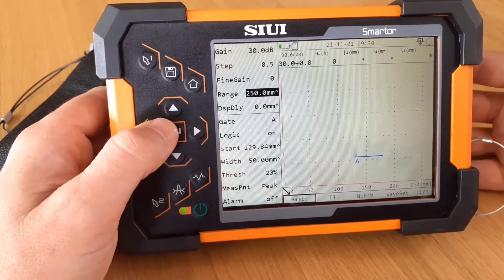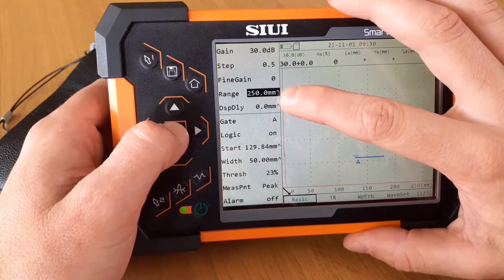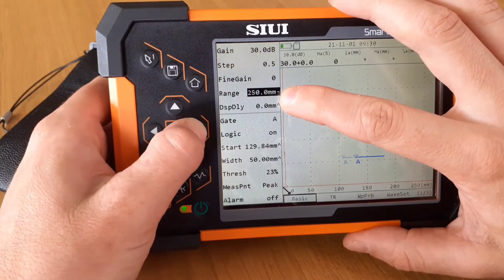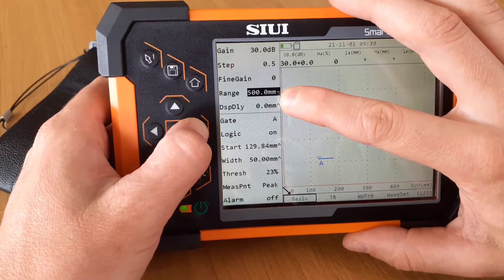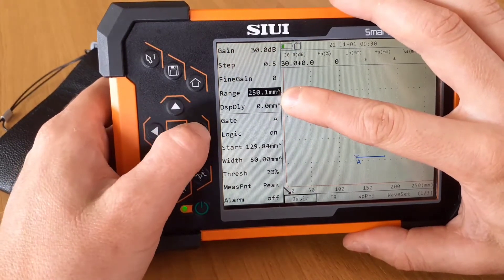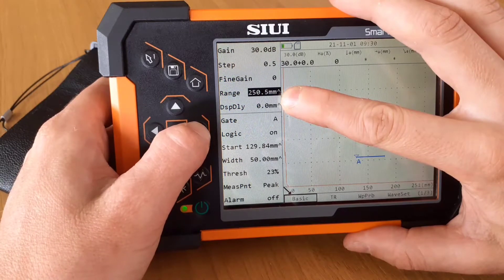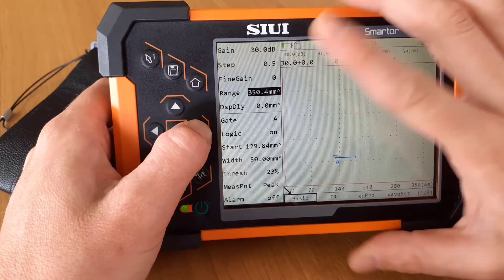We can adjust the range. See how this arrow is up, and now it's down — if I press to the right, it'll do large adjustments. And if we go back to that small arrow, it'll do fine adjustments. The longer we hold down this button, the faster this number will climb.